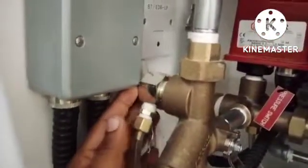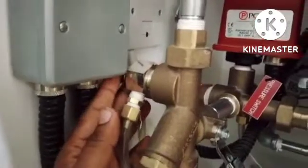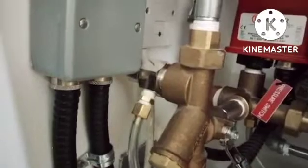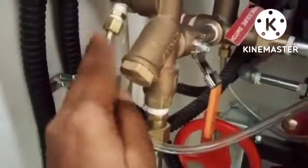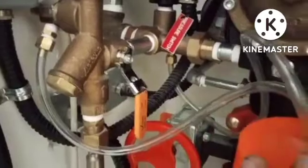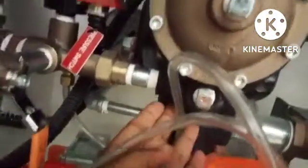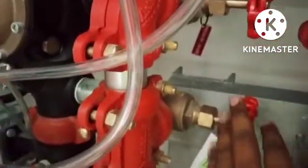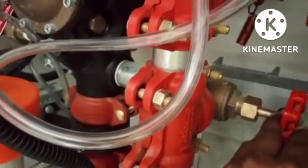You can see there is a lock here on the pressure controller — we need to remove it and keep it aside, and it will also release the air. After that, open this butterfly valve a little bit. When water comes into the deluge valve, there will also be a little air — to remove this air, open this drain valve. When the air goes out and a little water comes, then close this valve and fully open the butterfly valve.